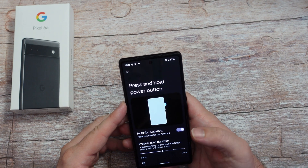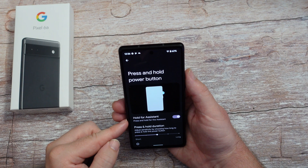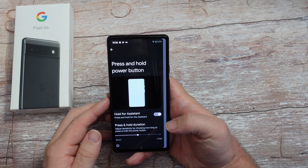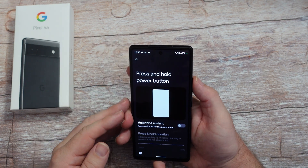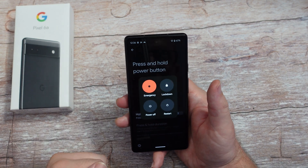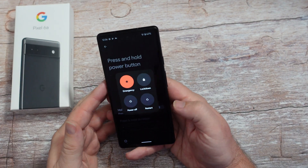Press and hold your power button - this could potentially be big. When you press and hold it, you can press and hold for your assistant. I'll be honest with you, I don't want that to happen, so I'm going to turn that off. Now when I press and hold it, it brings up my power menu so I can turn off my phone - power it off, restart, emergency information, or lockdown.